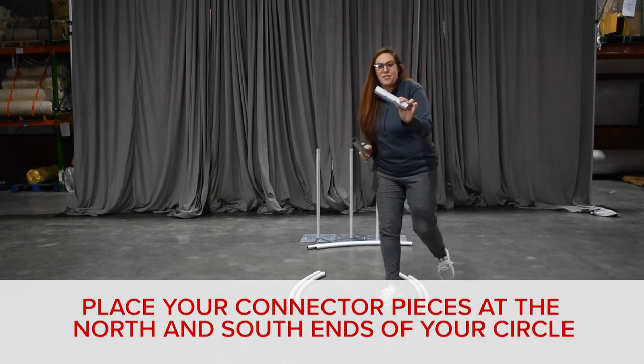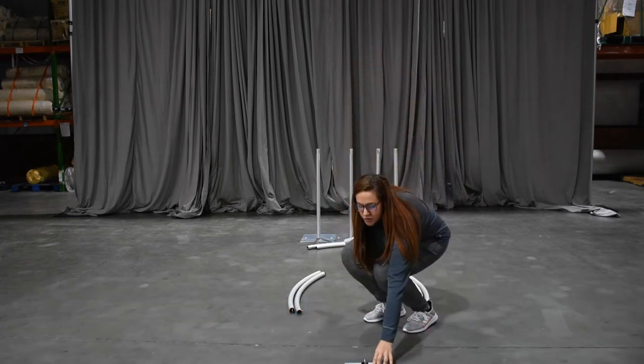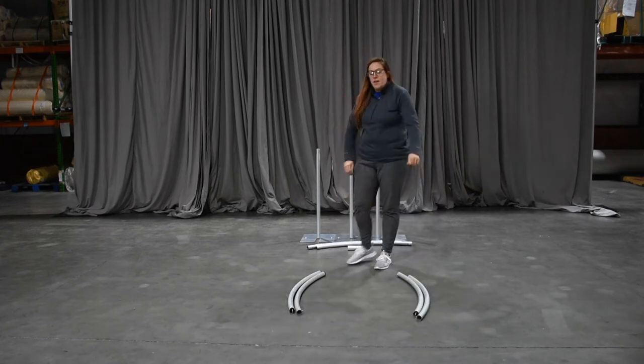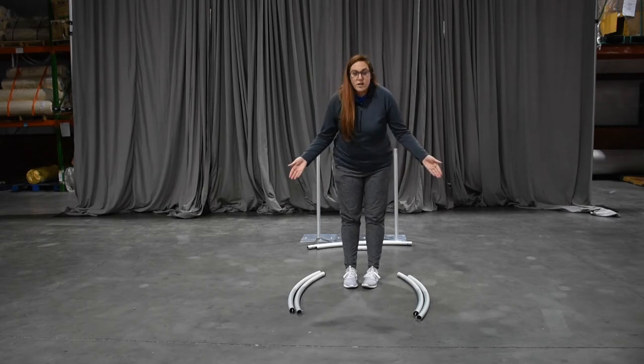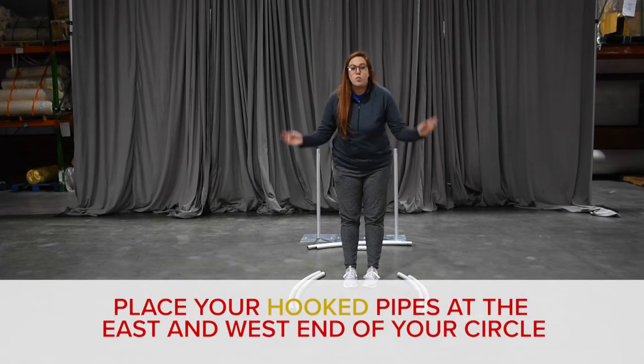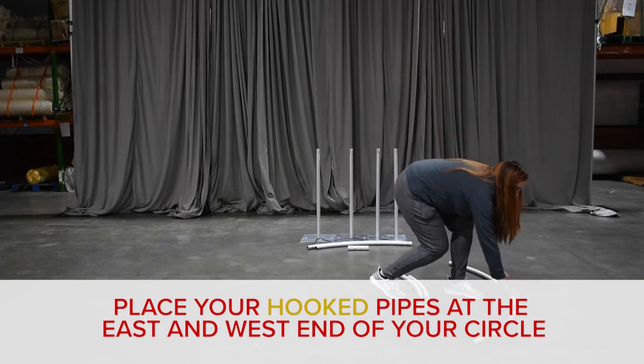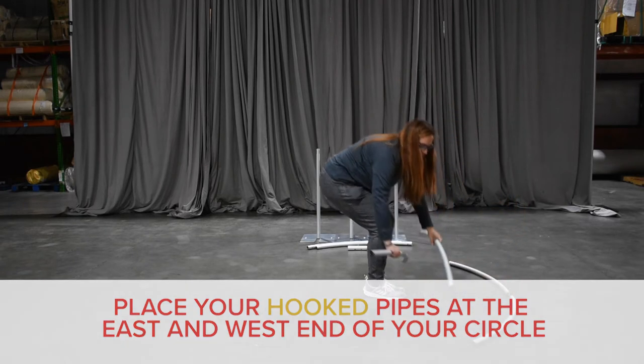You're going to set the connector pieces at the north and south end of your circle. East and west are going to be your two pipes on each side with the hooks. Make sure that the hooks are both downward-facing together.